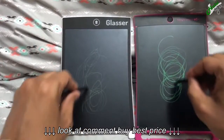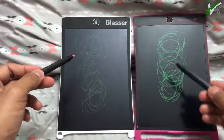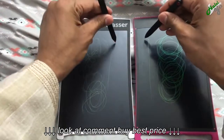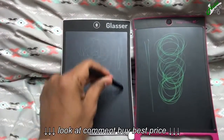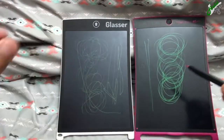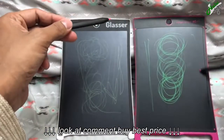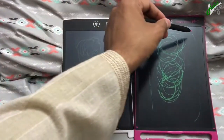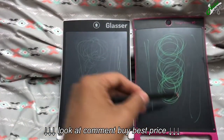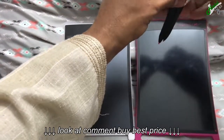You can clearly see that the Boogie Board is much sharper and thicker — it writes better effortlessly. If I put a little more pressure on the Glasser it writes, but with the same amount of pressure that's nearly a full line on the Boogie Board versus nothing or half on the Glasser. Let's clear that and try both pens.